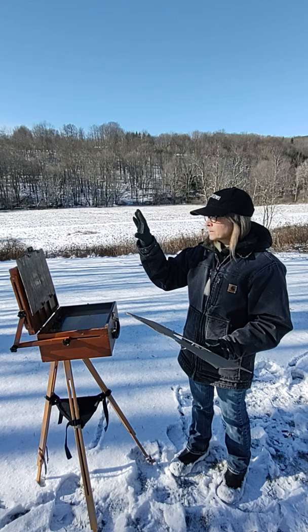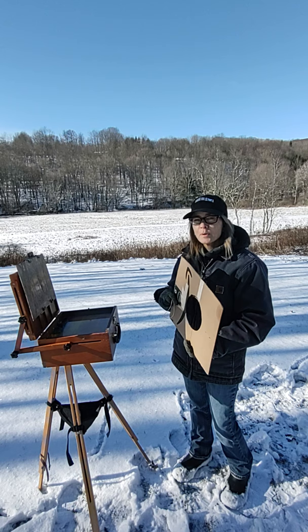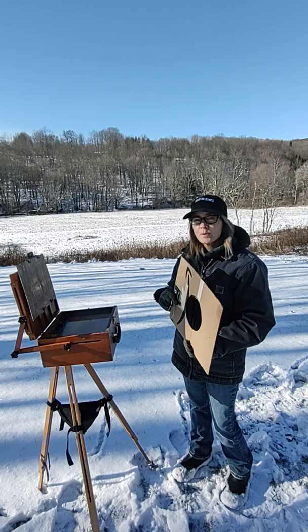I hope you can try it out. I use corrugated cardboard because it's lightweight and I can fold it and pop it in my landscape backpack. Good luck, and leave a comment — let me know if you've had success with it.